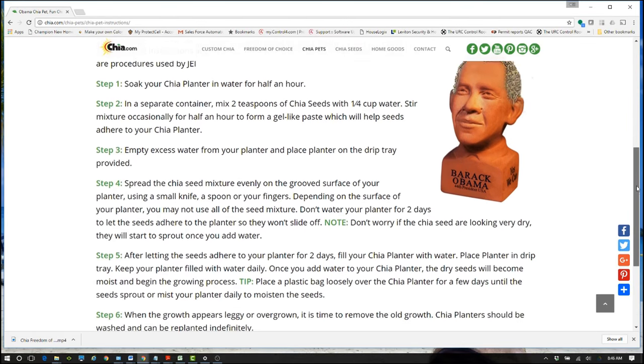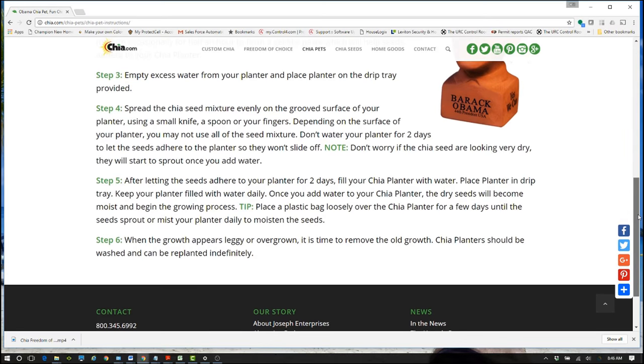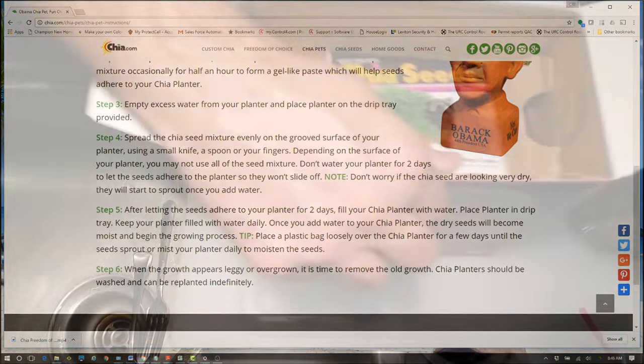Did I follow these instructions? Yeah, I sort of did, but not really. I wound up using like three times as many Chia seeds as you're supposed to, which didn't really help things. I think it sort of helped, but you'll see in the video later what it looks like.